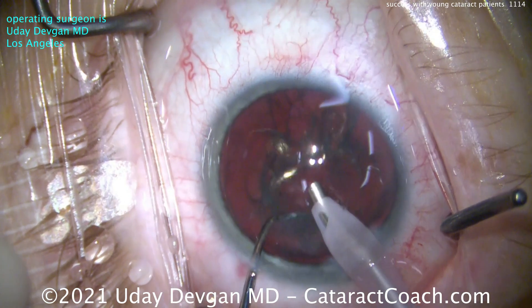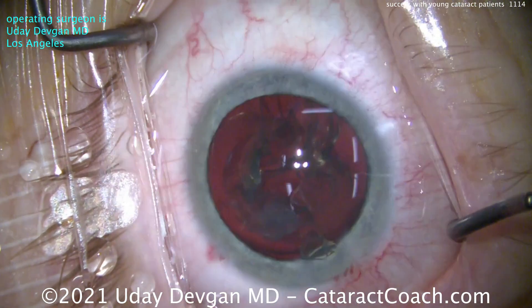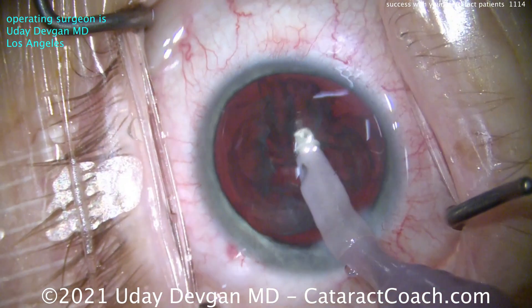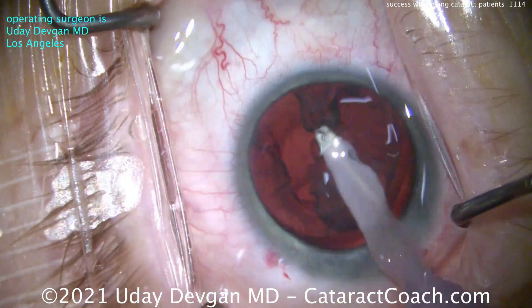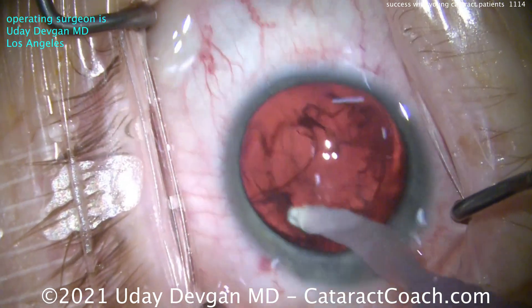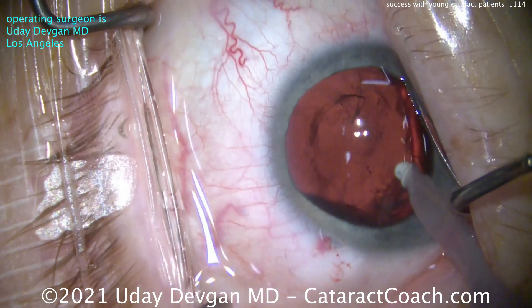The endonucleus is already gone — what's left is just the epinuclear shell. Could you get it with the phaco probe? You can try a little bit, but the answer is no. Why? You can't take any risk, even a 1% or 1-in-1,000 risk — you can't take that risk in this eye. So going with this IA tip — look at the polymer tip, it's soft, it's much gentler. It'll take a little longer to remove the lens material, but I'm in no rush. I want to do this case as meticulous as I can. We're taking all the lens cortex nice and easy, moving it all around, and we'll clean this capsular bag up beautifully.